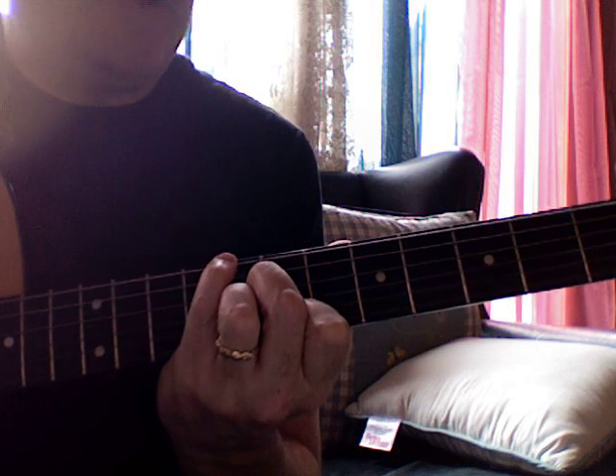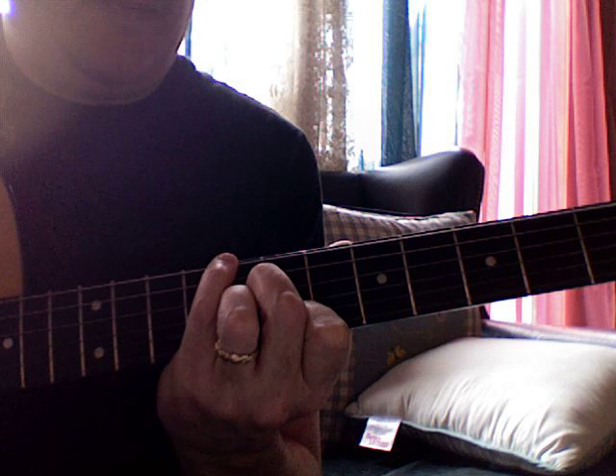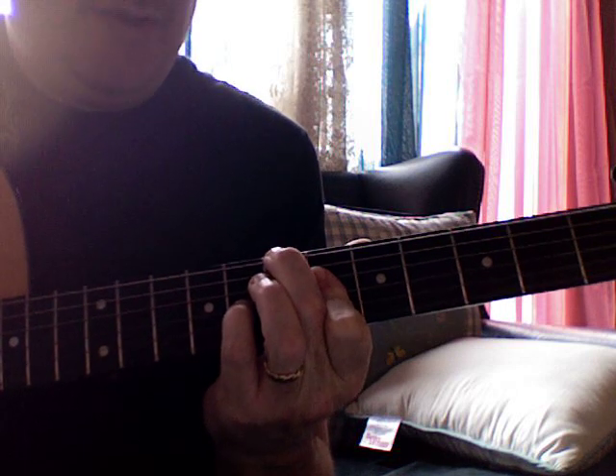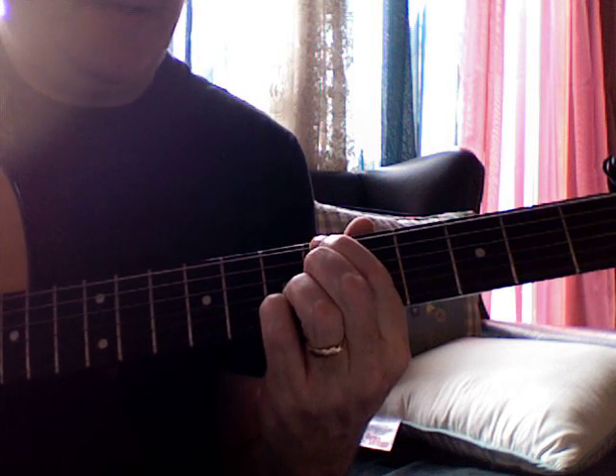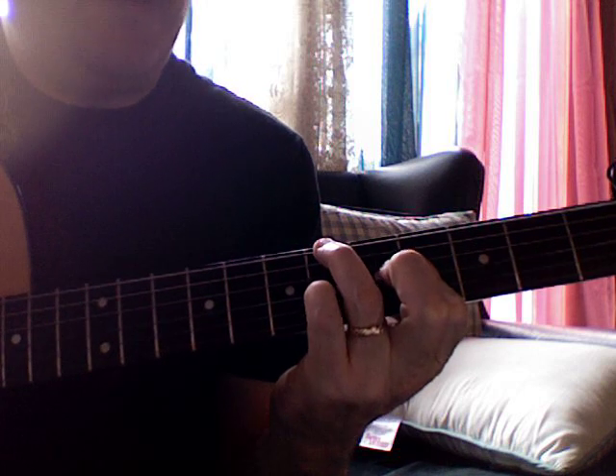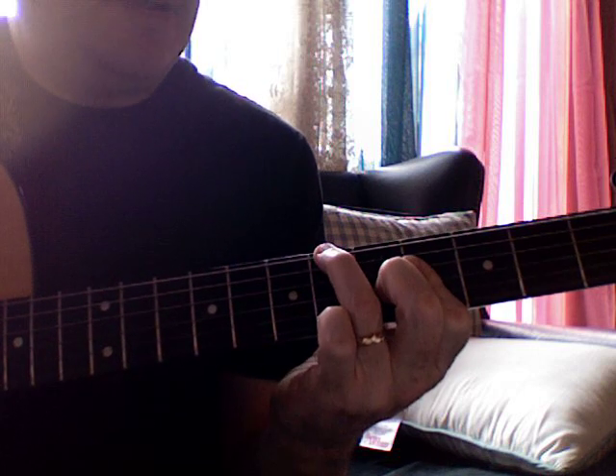And then I go down to the E-flat minor with the flatted seventh in the bass. And of course that moves its way down to make the C minor 7 flat 5. And there's my F minor 7 flat 5. Back to this, to the B. Now I do the E-flat here — put the fifth in the bass, drop this down to the C.